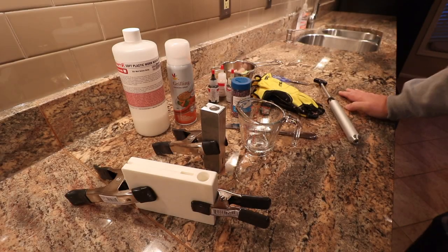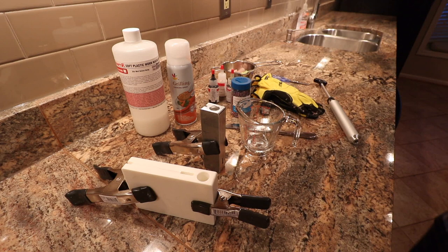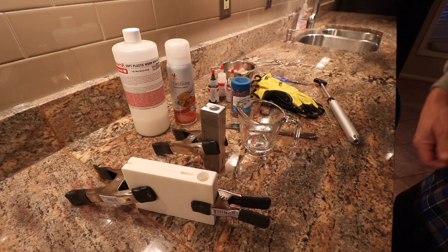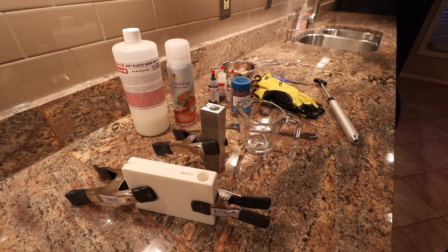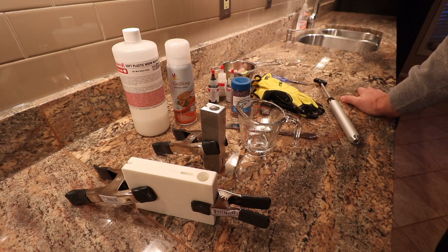Hey, what's up everybody, good morning, it's Joe Simpson. I don't want to put my face in the screen because I got bedhead, I just woke up, it's pouring rain outside, I didn't feel like fishing. So I thought let's follow up and give you guys the tutorial on making your own baits and walk through some of the things you're going to need to get started. It looks like a lot but it's not too bad.